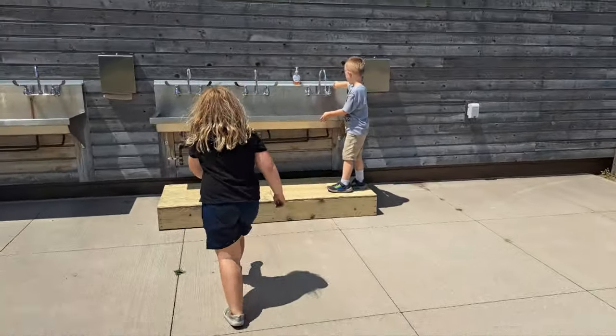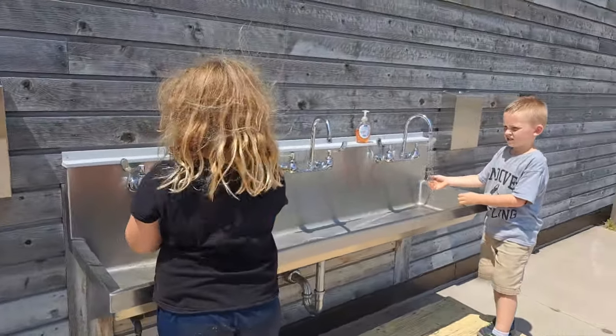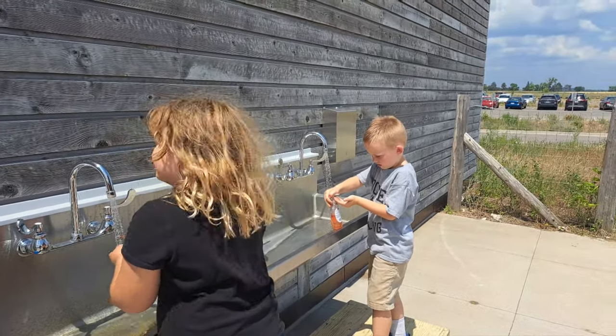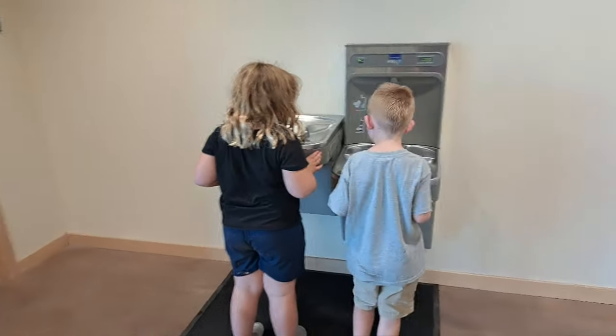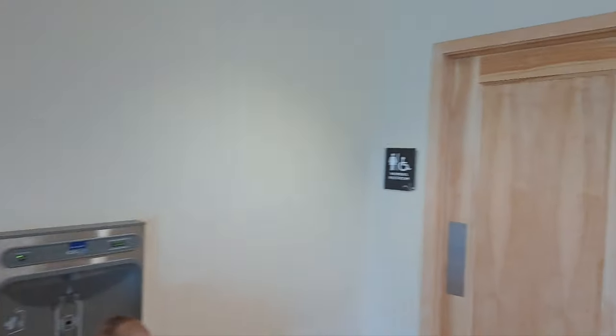All right, turn on the water and get the soap — get to washing. There's soap right there. Might have to pass it down the line — use a whole bunch. Then after you wash your hands outside and come in, you can get a drink. They've got restrooms too — has anybody got to go to the restroom?